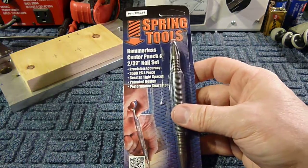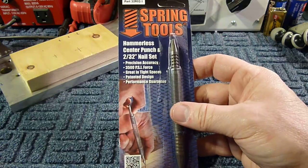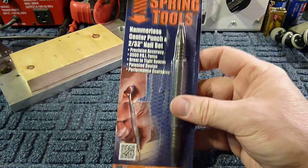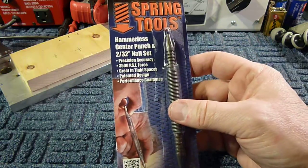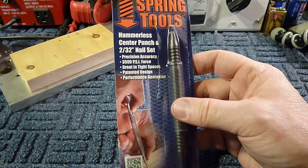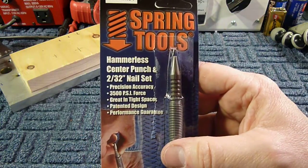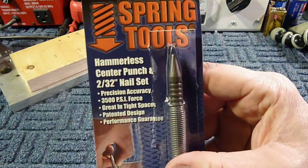I'd like to do a quick review on this Spring Tools hammerless center punch. I saw it used a couple times on YouTube videos and wanted to see what it was all about, so I ordered one. I'm really impressed with it, so I thought I would show you — they make a couple different models and I just want to show you which one I got.